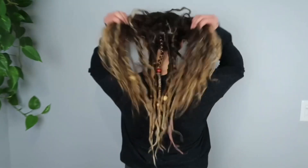Give your hair a little shake and then turn around and face forward. Do you love it? Thanks for letting me film. Hey guys, bye — see you next week!